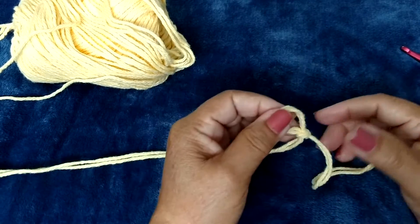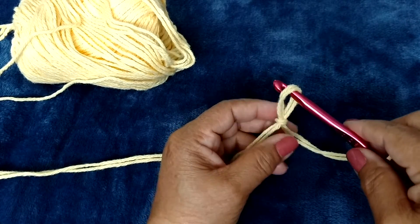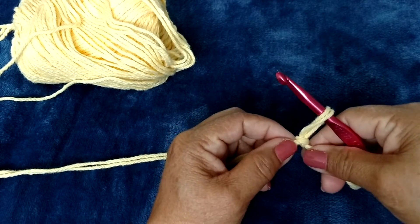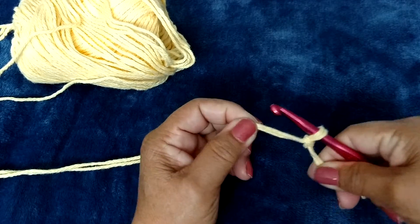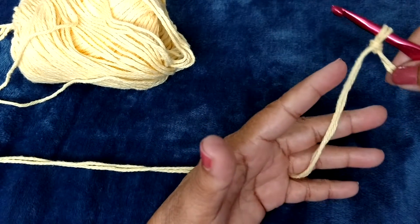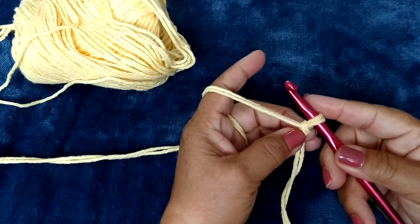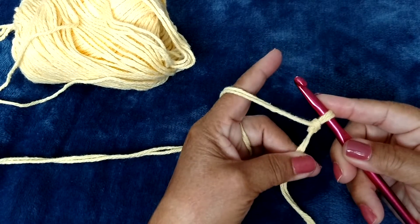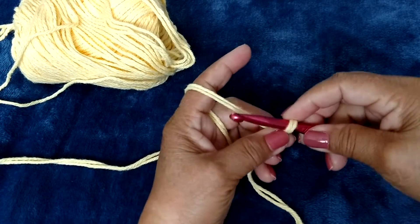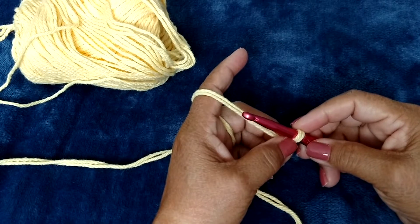This is a great pattern for beginner crocheters. After we make the slip knot, we slip our crochet hook in and pull the knot a little bit snug. Then we thread the yarn — when I hold the yarn, I'm not going to hold way down here or way up here, I'm going to hold right there at the slip knot. So we will begin to chain 20 stitches.